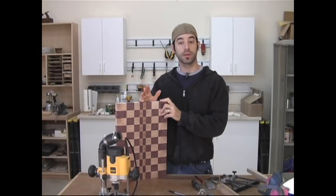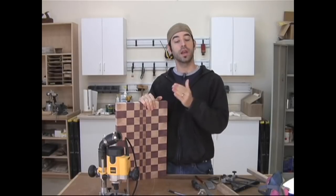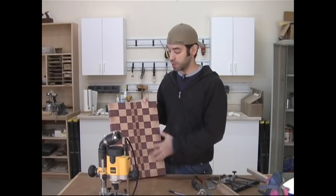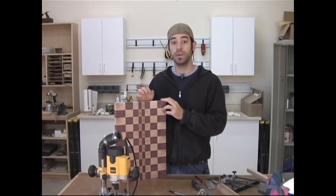After removing the board from the clamps, I gave it a thorough sanding with 80 grit followed by 120 grit, and now it's time to add the finishing touches. A big board like this one can be difficult to handle sometimes, so we need to make it easier to pick up.